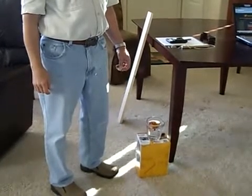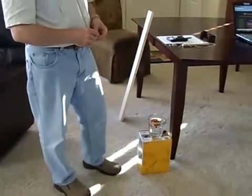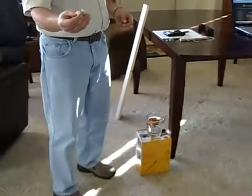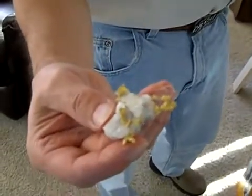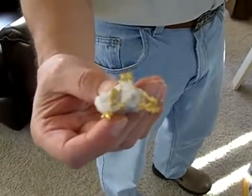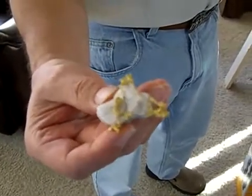Today we're going to learn how to calculate the amount of gold in a gold and quartz specimen. This particular specimen happens to be loaded with gold — you can see there's a lot of gold contained in it. So we're going to figure out how to calculate the weight of the gold in this specimen.